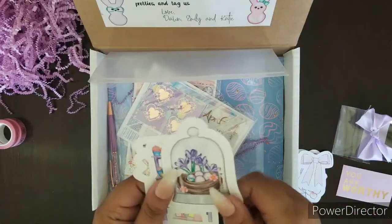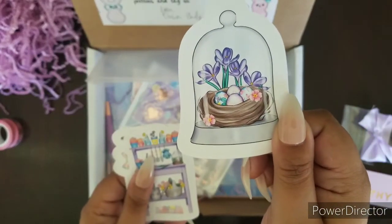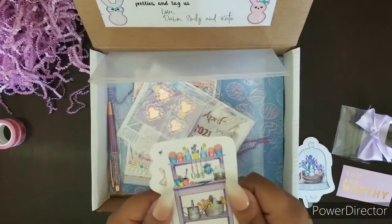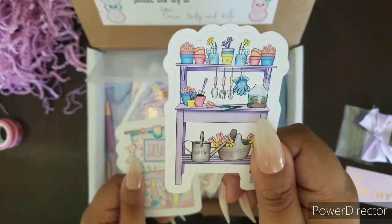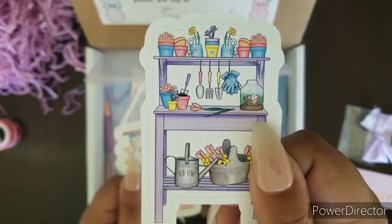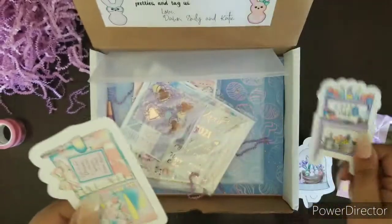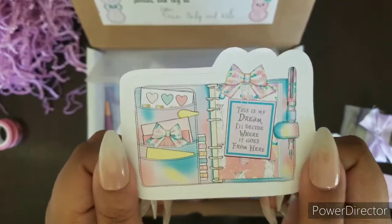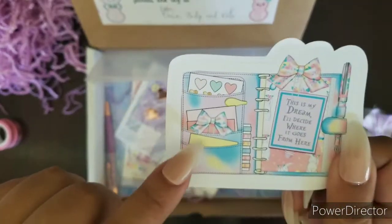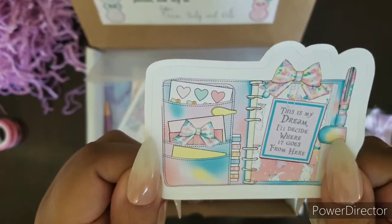Since there's so many die cuts, I get to transfer and set up all three of my new planners. A gardener's dream — this is a really good idea. See, the card can go in here, in the pockets of your planner. I love it.